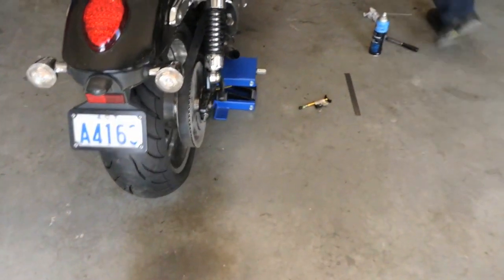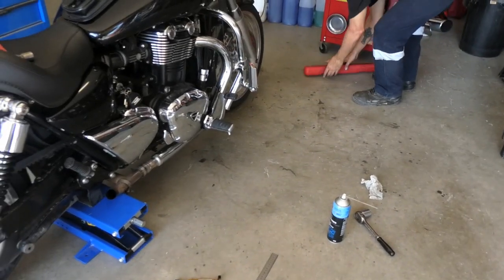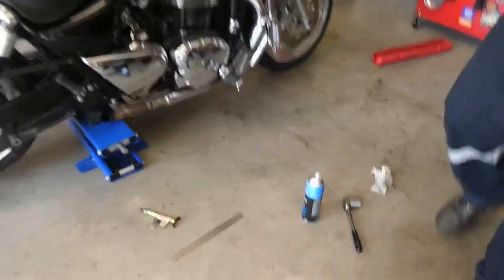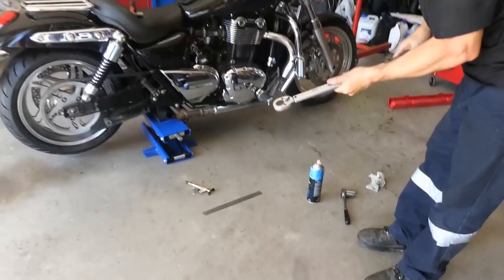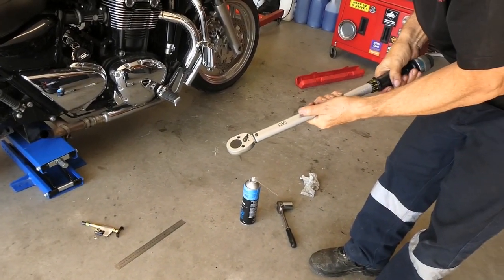As we know, we now have tension correct and alignment correct. Now torque it up — 110 Newton meters. Use that torque wrench. Don't guess.